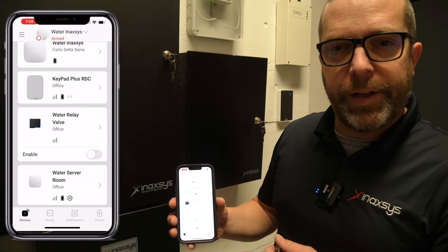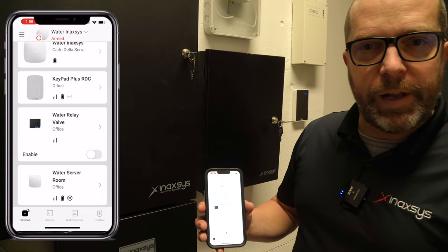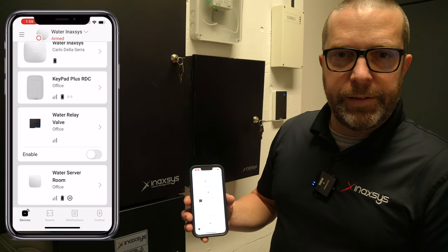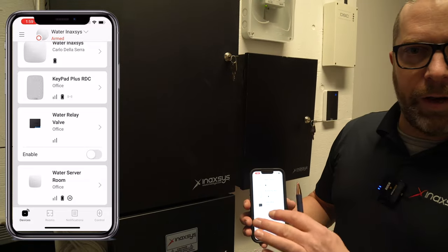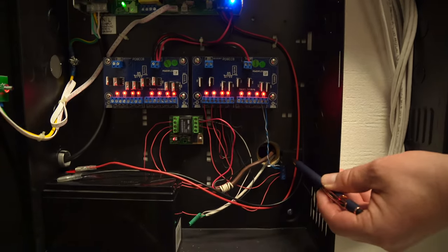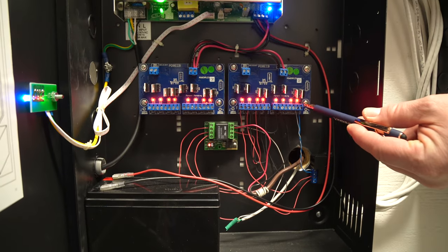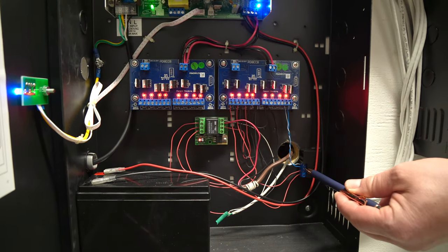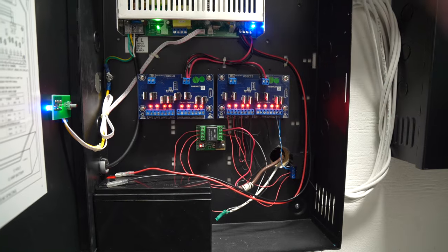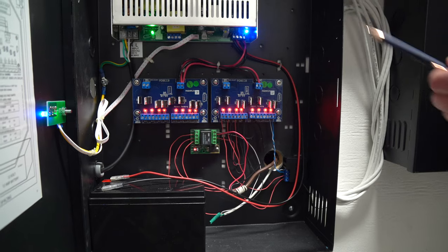With the scenario we have created here, if the LeakProtect detects water in one of the different areas in the building — like in the kitchen or underneath the sink upstairs in the bathroom — the relay will activate. We can see here we have the Ajax relay powered from the 12V DC output of this power supply. From here, we simply trigger a CR624 relay, which we use to shut down the water valve on one side, but at the same time open the exhaust valve.